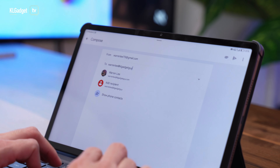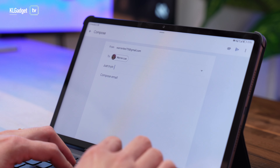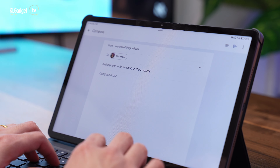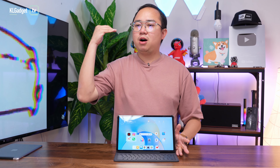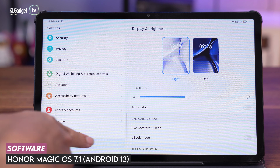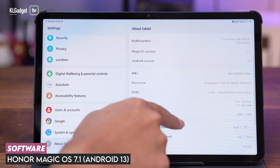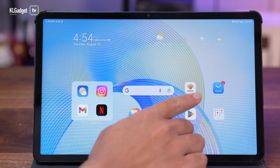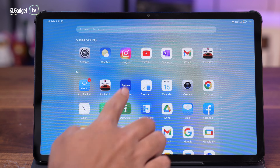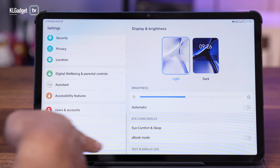Otherwise, it is a pretty decent everyday tablet. If you want to use it for lightweight office work or give it to your kids for video conference calls with their teachers, this tablet would work very well. Most importantly, this tablet is powered by Android 13 and running Magic OS 7.1, which is Honor's very own Android skin. I can tell you that it is very much bloatware-free — there's no preloaded bloatware whatsoever that you'll need to remove, which is something I'm really glad about compared to some other tablets in the market.